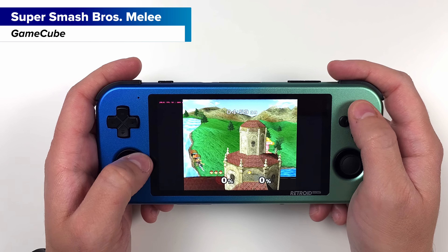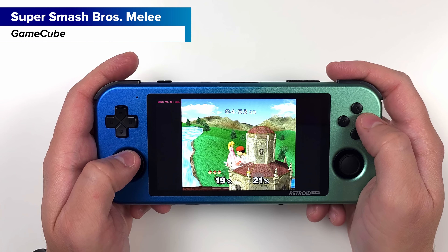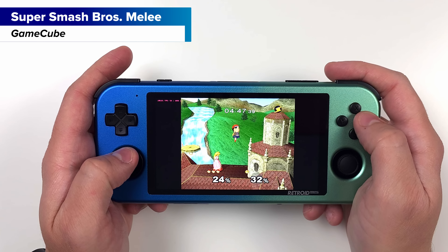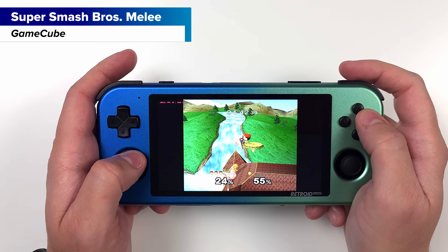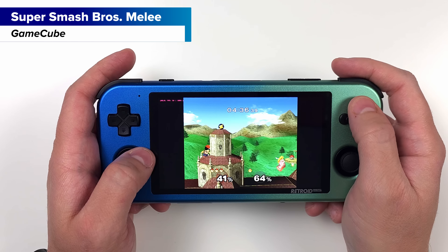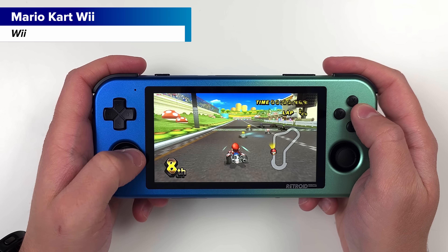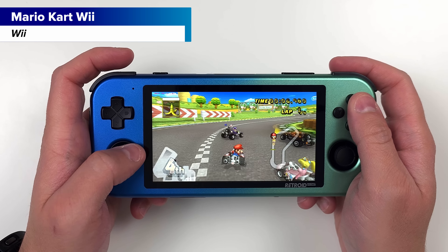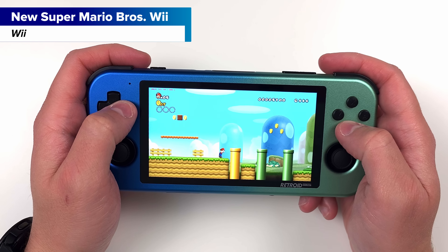GameCube and Wii are a bit of a different story — there's actually a good portion of games you can play at full speed without worry. Super Smash Bros. Melee runs super well, for example, and same with Mario Kart Wii. Honestly, there are tons of videos on this chip and even this device — the non-metal version at least — so you can pull it up on YouTube and see a list of all these games and how well they run.